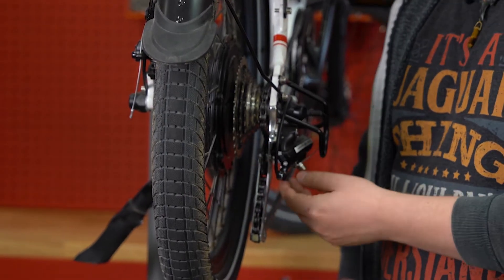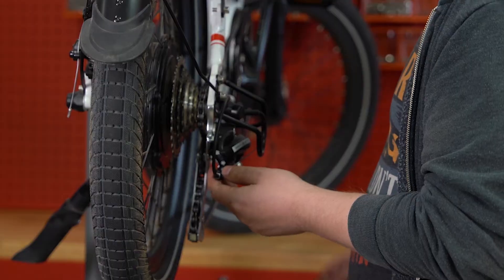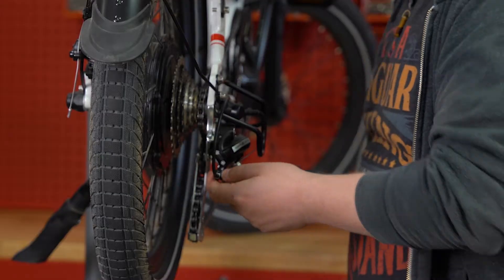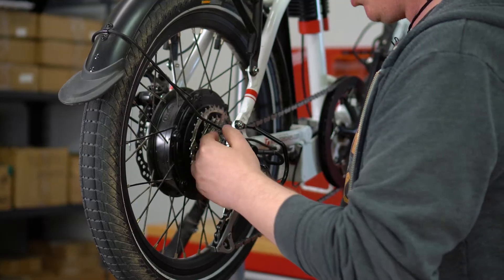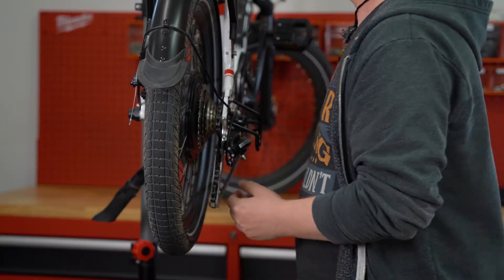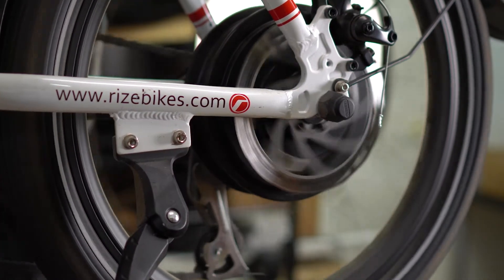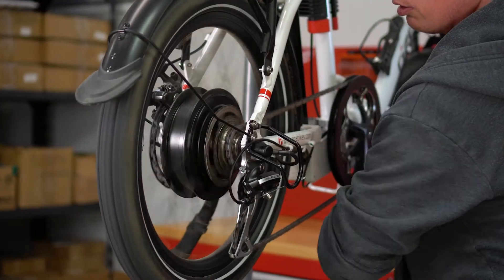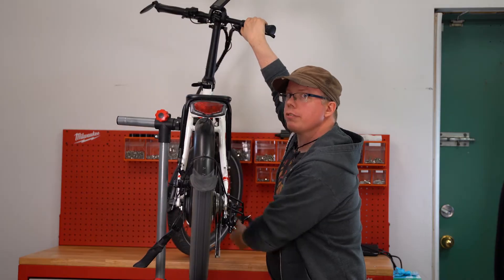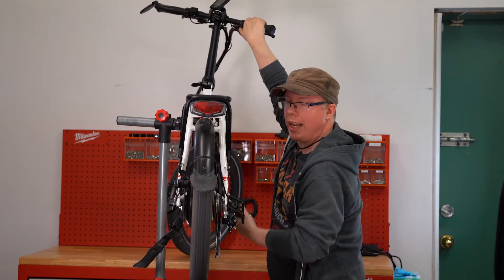On Rise Bikes, you will note that the barrel nut is actually down at the derailleur itself. On future models to this video, we may have it up near the gear shifter itself, but currently all our models do show it down at the derailleur. Once you've set it up in the lowest gear, the smallest cog, to be nice and lined up, that is where you'll want to start pedaling the bike and shifting it up in gears. You're listening for those clunky, rubbing, tapping, ticking sounds of the chain hitting the cogs themselves.